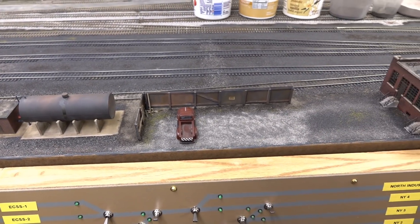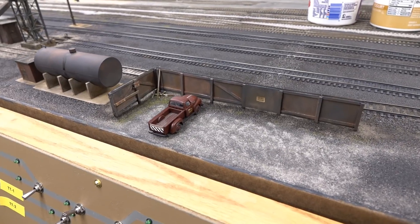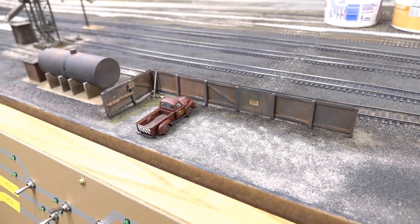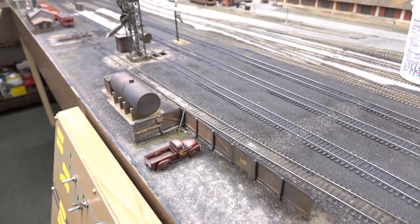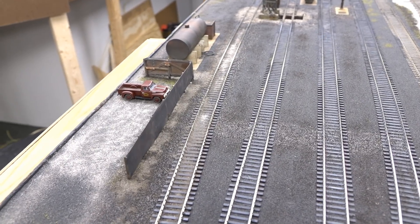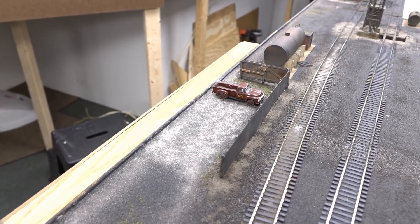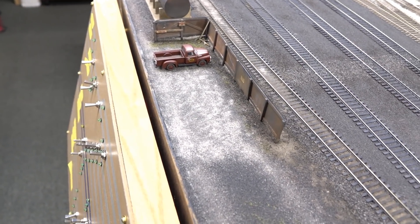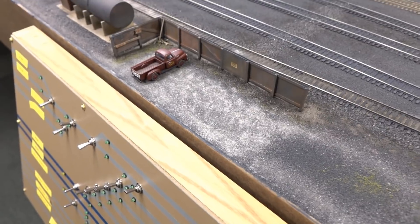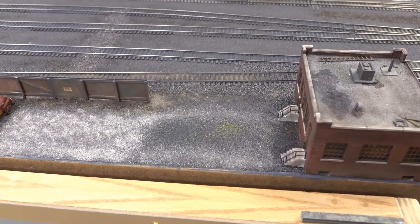I added an old fence that's been laying around since the old layout - surprisingly it survived. I figured it can be an employee parking area, not that employees would necessarily want to park next to a cinder hoist and steam locomotives. Repainted it, re-weathered it, added a few signs on the inside. Then added some Z-scale ballast in the parking area just to look like gravel.